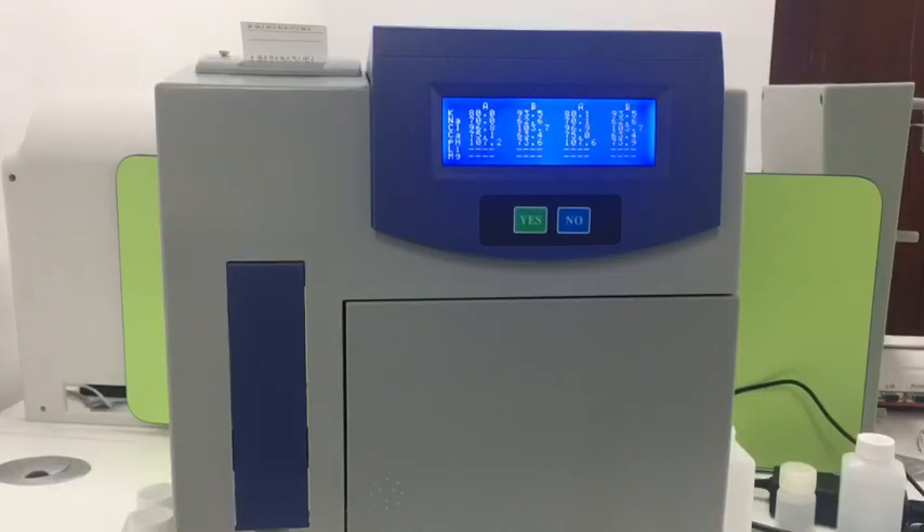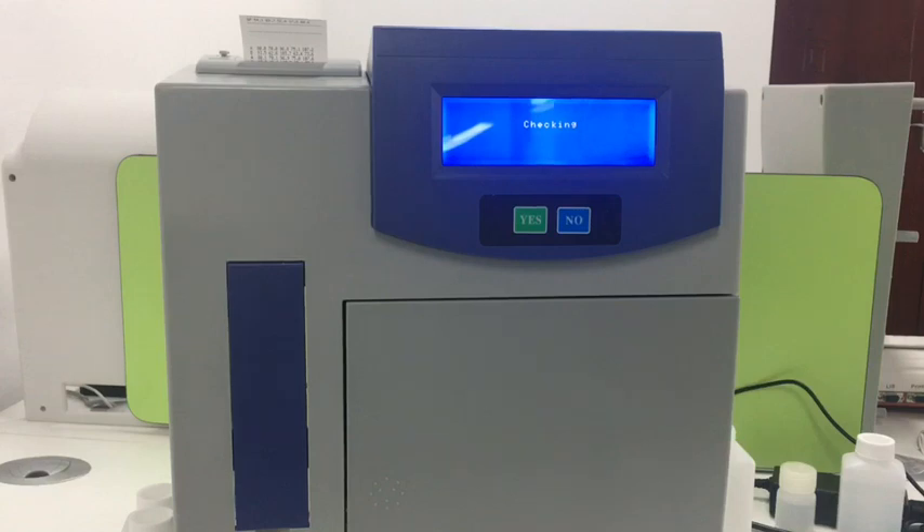After a while, it will show you the calibration data: A1, B1, A2, B2. It will take one more minute to finish, going through self-checking and self-washing. So it will take a while to complete the calibration procedure.